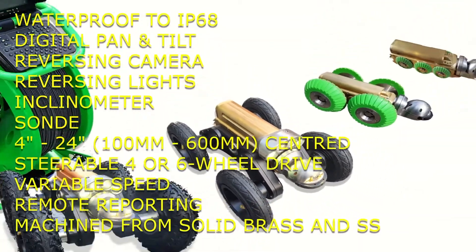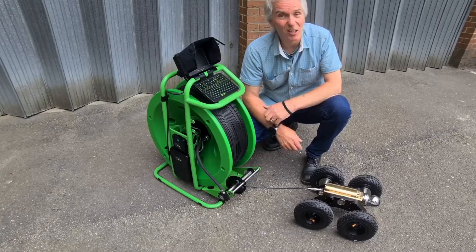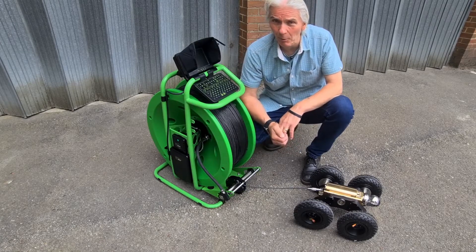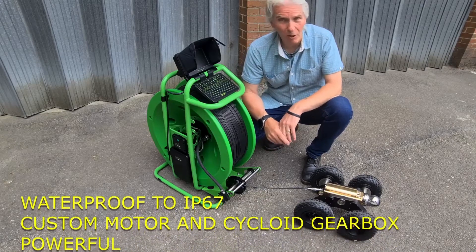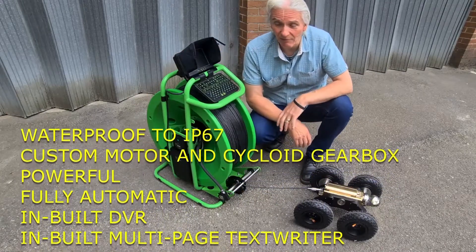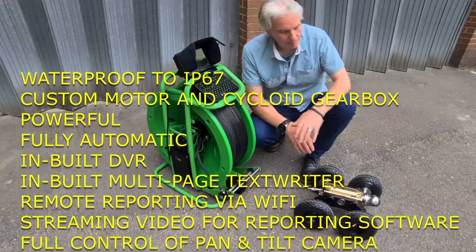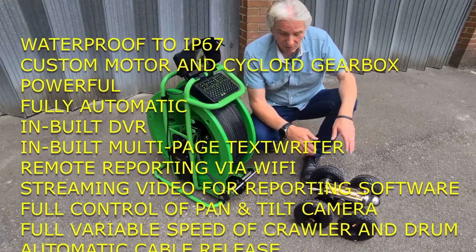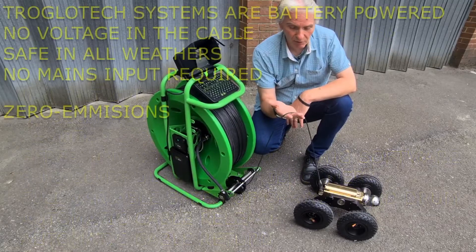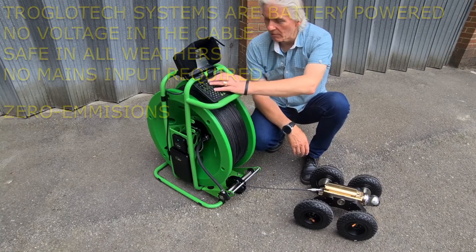What about the auto drum? It doesn't look like an auto drum — it looks like a manual one. Well, it is an automatic drum. It has a motor and a cycloid gearbox, and that's the joy of this system: there's no complicated control. You just switch the system on at the hub — that's the only button you have to press. The auto drummer will start to tension the cable ready for use, and the crawler will start up on its own, even though it's battery powered, with no power coming up the cable at all. This cable is only used for signals; there are no voltages on it.